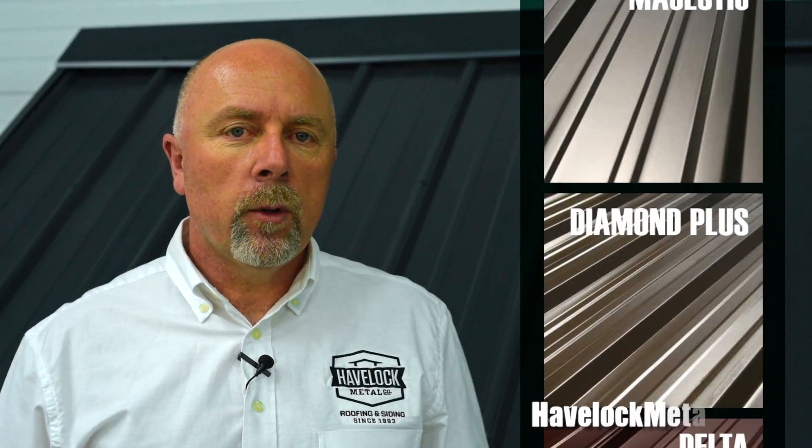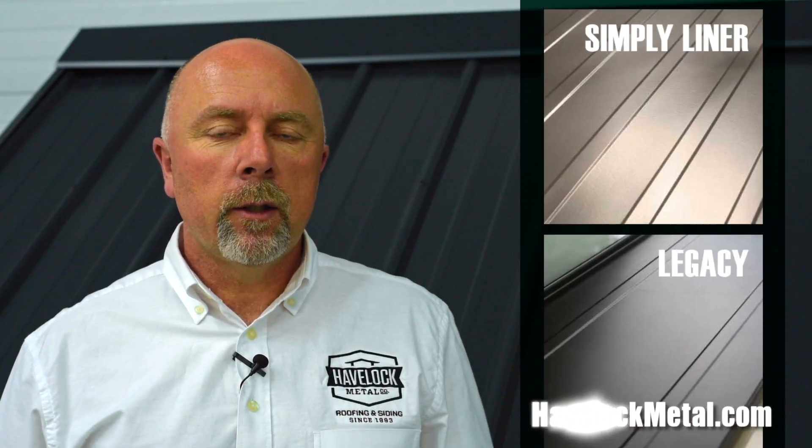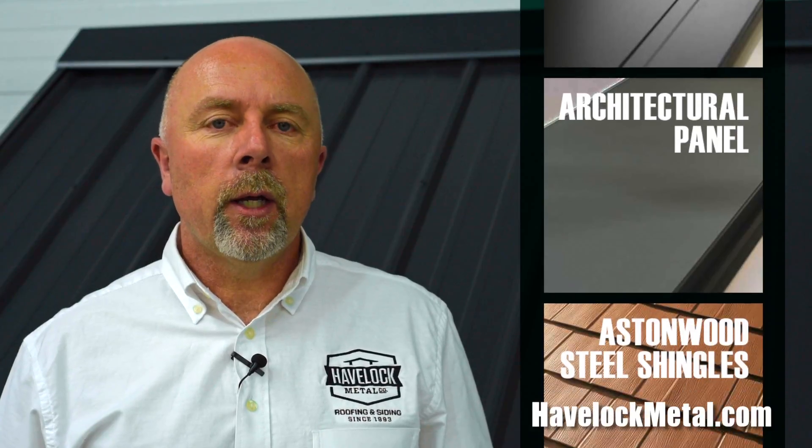Thank you for watching this video. I hope that you find it informative. Please visit our website to see all our many colors and our different profiles.